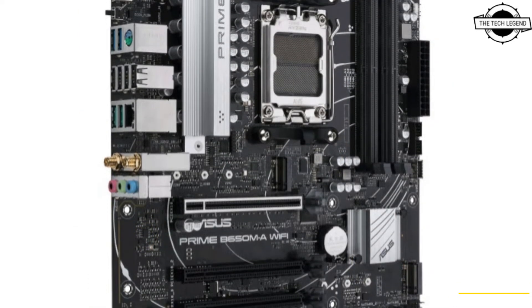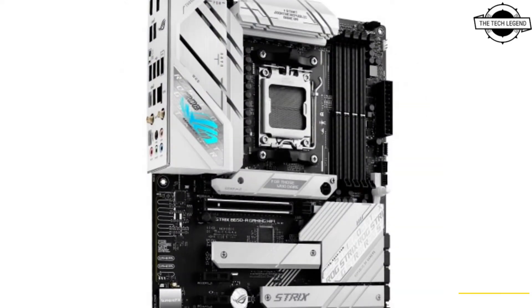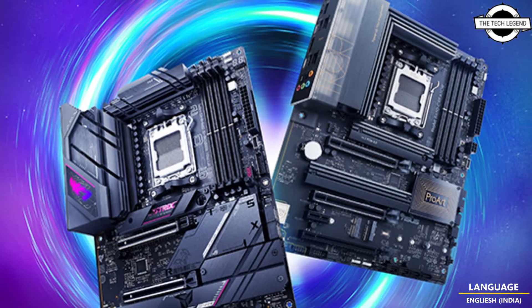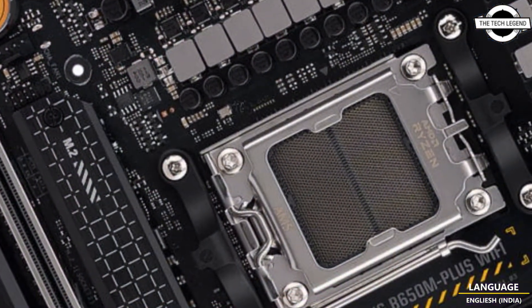Now mainstream PC builds can get in on the action too. B650E and B650 motherboards also boast PCIe 5.0 connectivity, and every option in our lineup includes at least one onboard PCIe 5.0 M.2 slot ready for the fastest storage drives on the market.